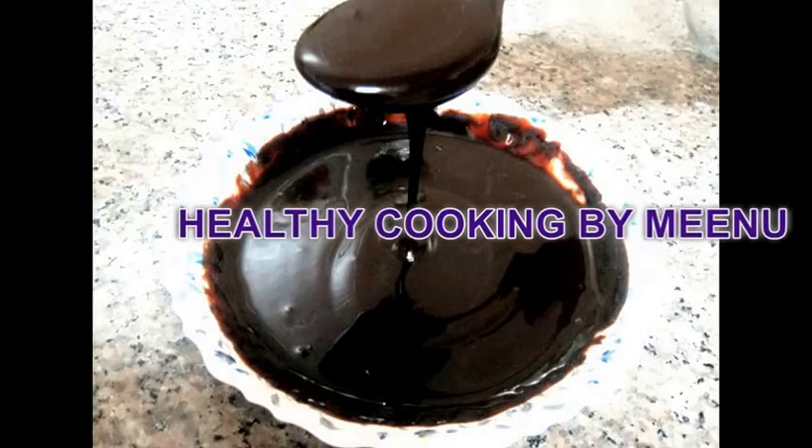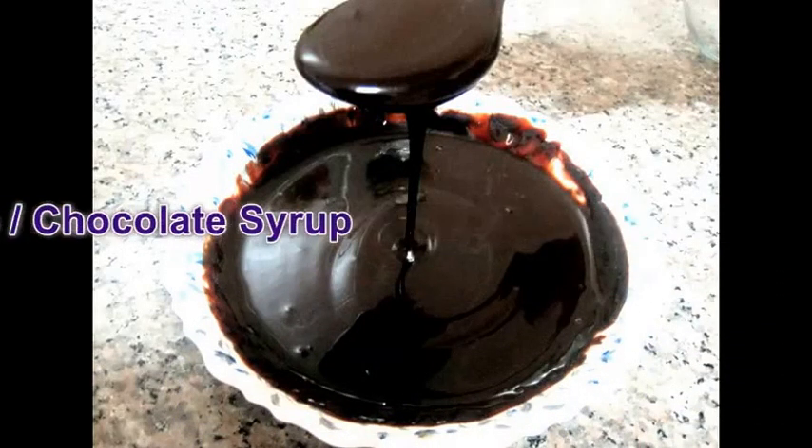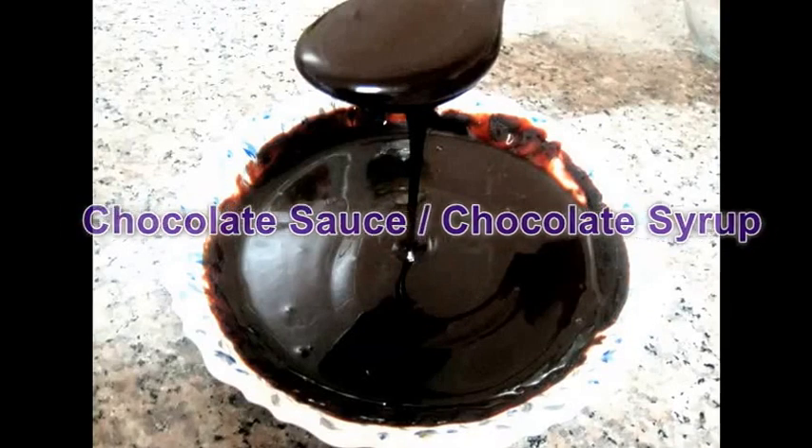Hi friends, welcome to my channel Healthy Cooking by Venue. Today I am going to make chocolate sauce.